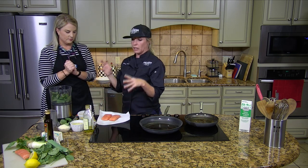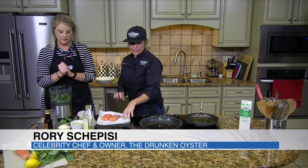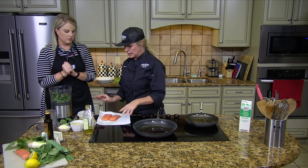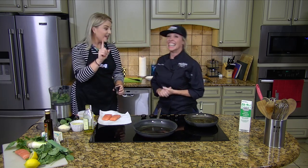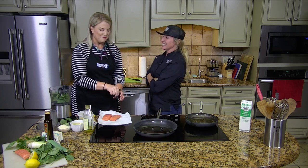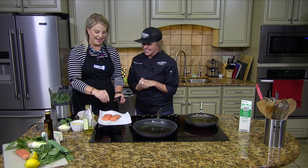So the first thing we're actually going to do is make a lemon pesto. We're going to get our salmon cooking while we're making it. The one thing I can make is salmon — well, I'm just going to stand aside and let you make it. Here's what I usually do: I just slather it in butter and put blackening seasoning on it.